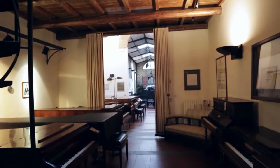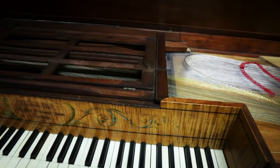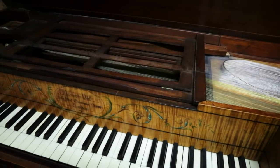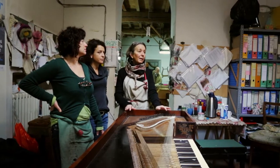The workshop is called Laboratorio di Restauro del Forte Piano, because we mainly work on the restoration of early pianos — which means pianos that go from the beginning of the invention up to 1830-35.